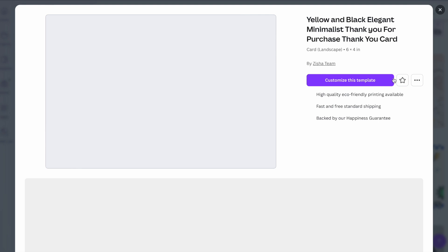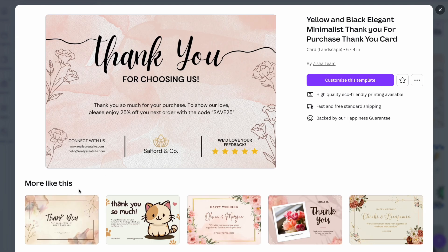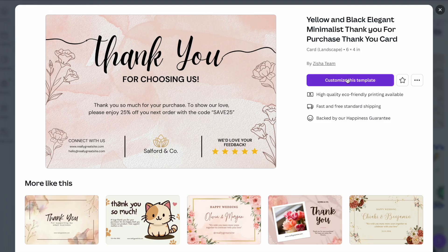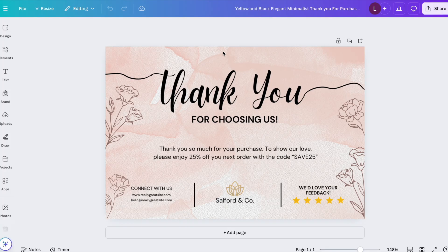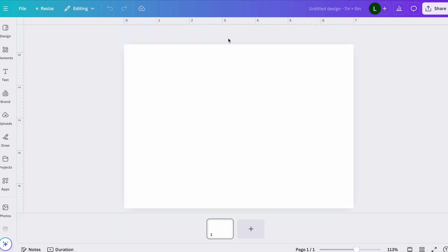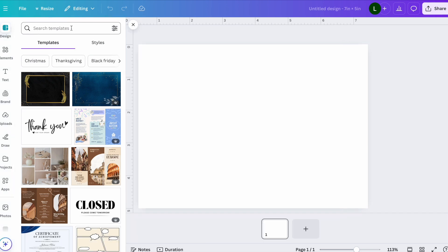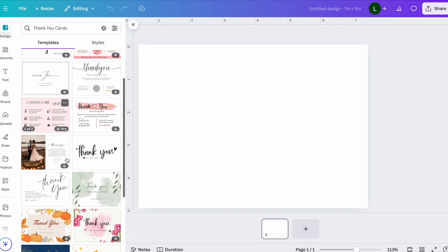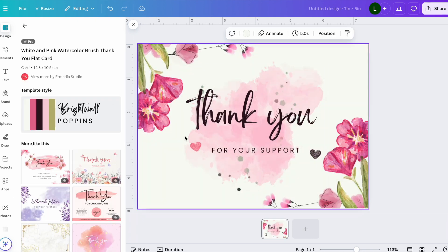If you find a template you like, click on it to see the details. You can also see more similar styles by scrolling down. Once you decide you like one, click 'Customize This Template' and it will give you the full design to start customizing. Even if you're in a blank custom-size template, you can go to 'Design' and search for thank you card templates there — they'll automatically fit your custom size.